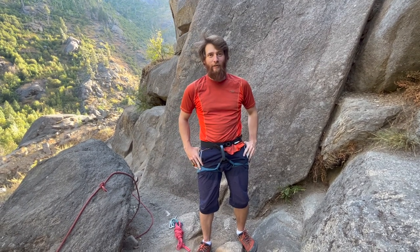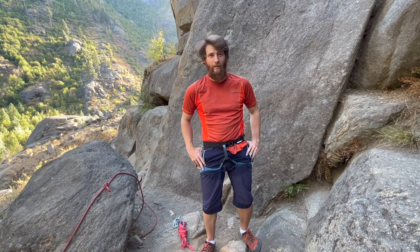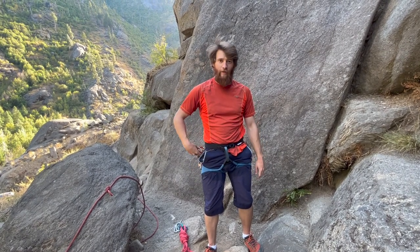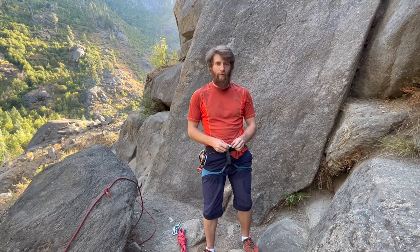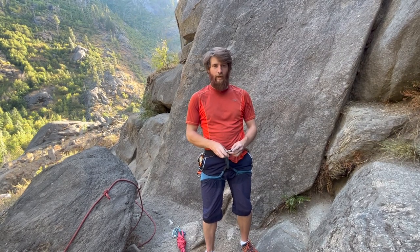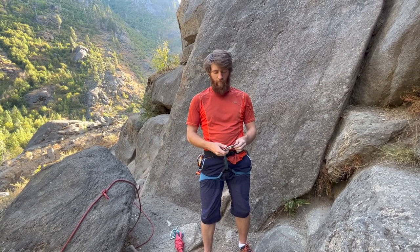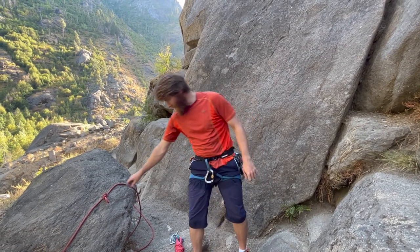Hey guys, back here finally with another video. It's been a really big season of alpine climbing for me and I just sort of wrapped up the bulk of it. Now I'm out here at Leavenworth just climbing for fun, and I wanted to take this time to make a few videos. A number of these videos are more of talking point videos that explain the reasoning behind why we do what we do. I wanted to start this series off with something very common: clipping into the middle of the rope.